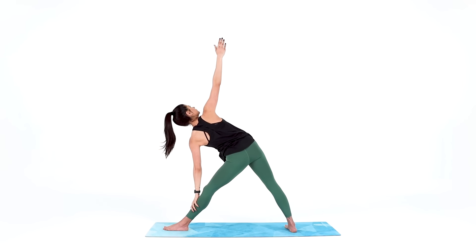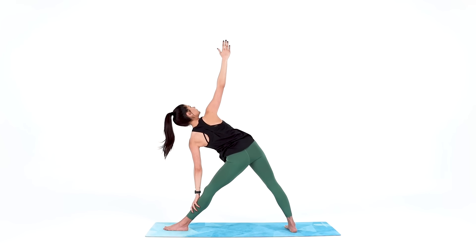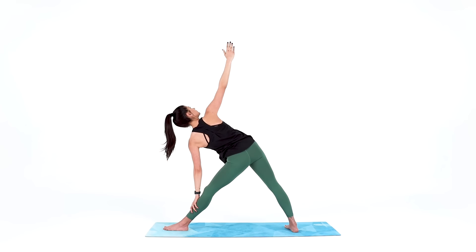Do your best to stay lifted in this pose so you're not caving down towards the ground. Instead, imagine you were leaning against a wall behind you — the entire back of your left thigh, your arms, your hips, your shoulders, and the back of your head would be touching that wall. 3, 2, 1.